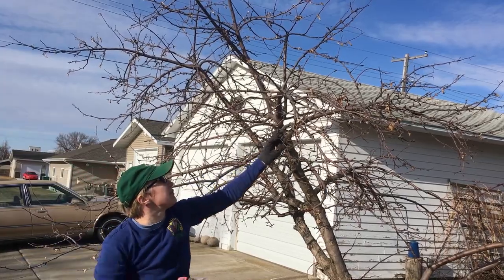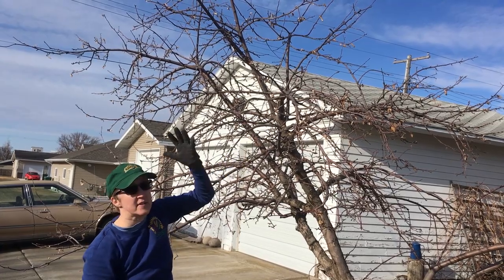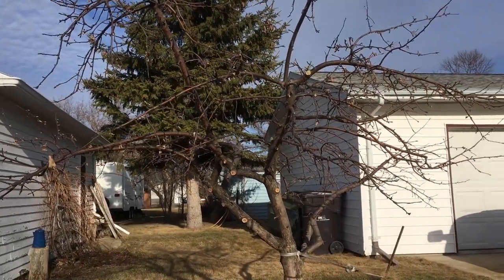So now this apple tree is going to follow the branch that's left here, and it's going to grow out this way. All right, here's our tree — this is pretty much pruned.